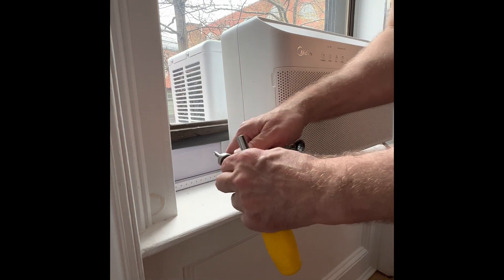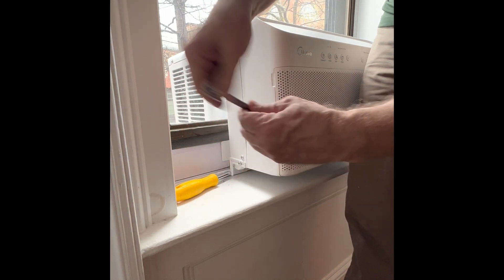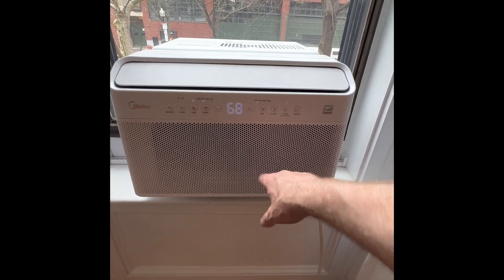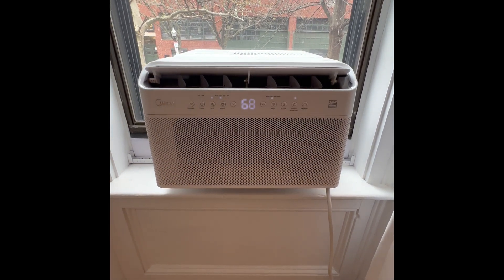The other nice thing about these is because it's so secure — screwed into the bracket and screwed into the window frame — you can actually open and close the window. So if you want that fresh outdoor air you can get that without risk of the air conditioner falling out of the window.